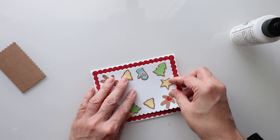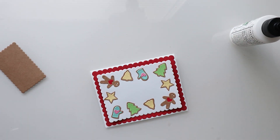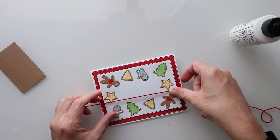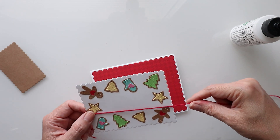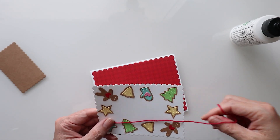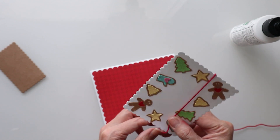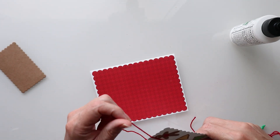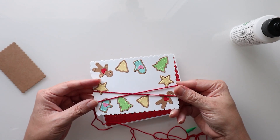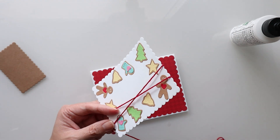We're going to lay this one right on top, but before we do that I want to take some twine because I want to add it here to the card. I just kind of want to do it like this, make it come across, then set that down just like that, so that we have this cute little thing here.